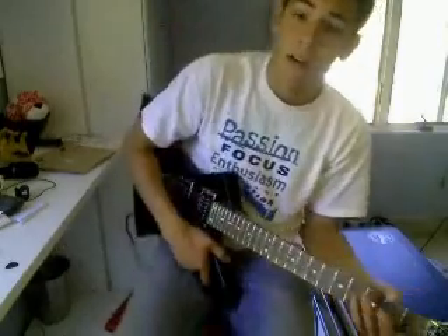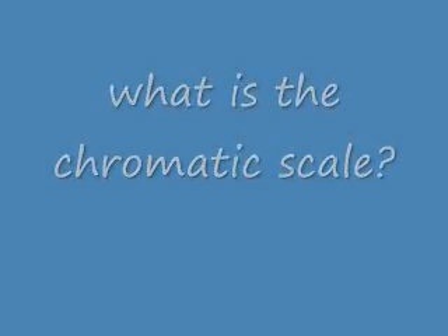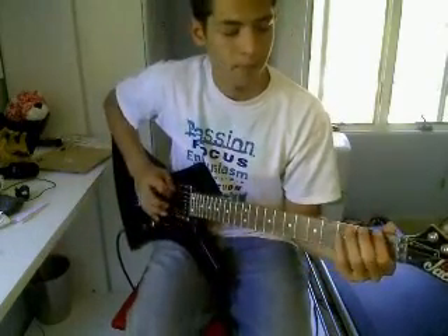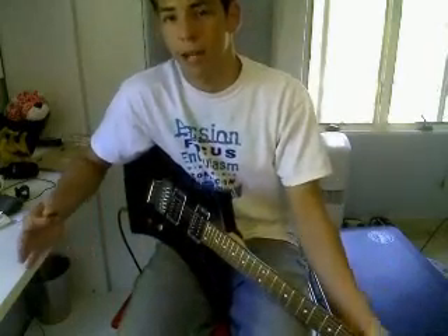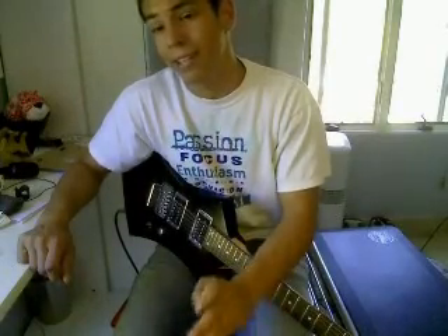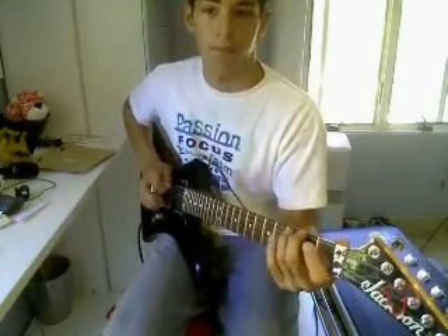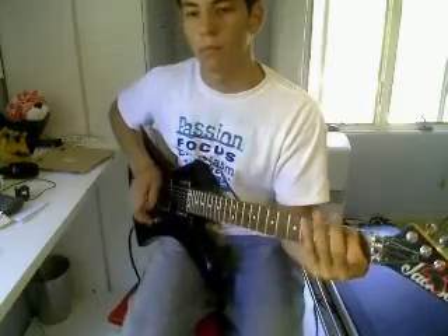Now onto the guitar. An exercise I find very helpful is doing the chromatic scale. The name sounds complicated — what does chromatic mean? In music theory, a chromatic note is a note that's not in the key. A chromatic scale is if you had a piano, it's playing every single note in order — the white notes and the black notes: white, white, black, white, black, white. It's the same thing on guitar — you're hitting every single note.